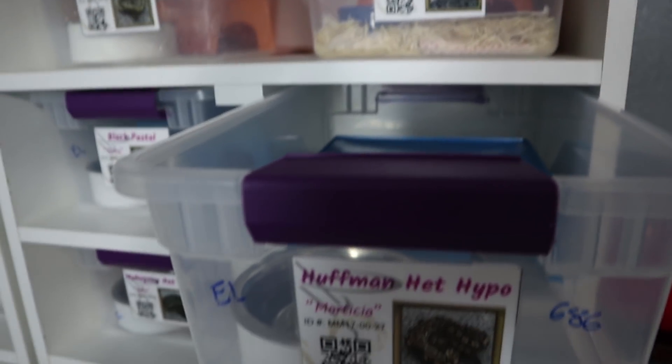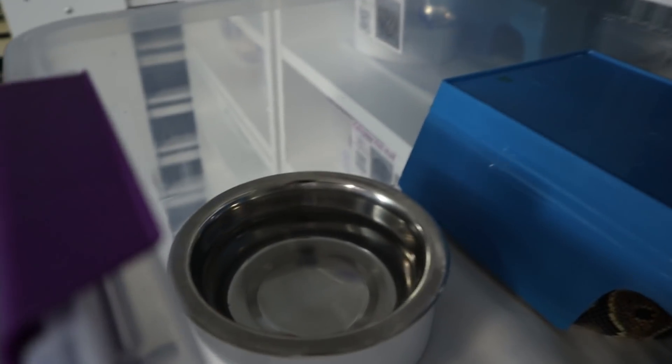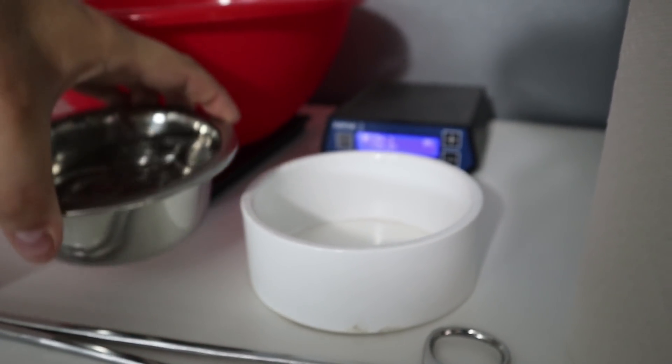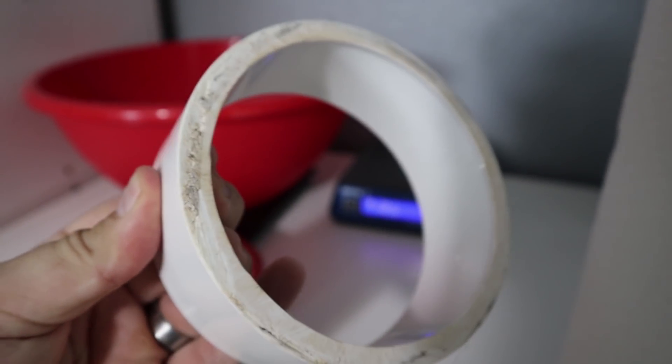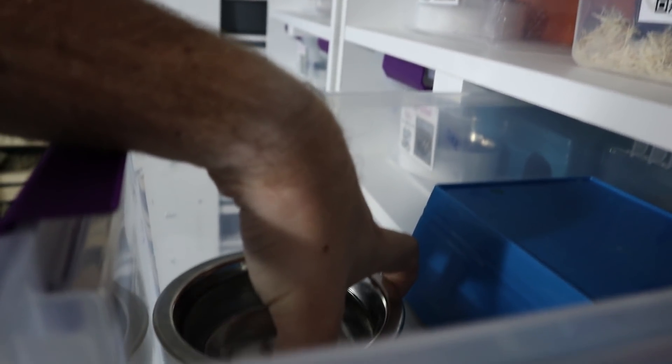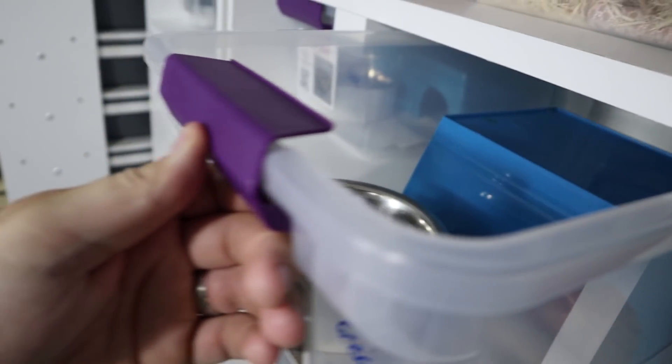What's up YouTube, Jason here from Morph Mixology. I got a quick little project I want to show you guys. In my tubs I run these water bowls, and they are put in using a little PVC coupler. I've had a bunch of people ask me about my water dishes.